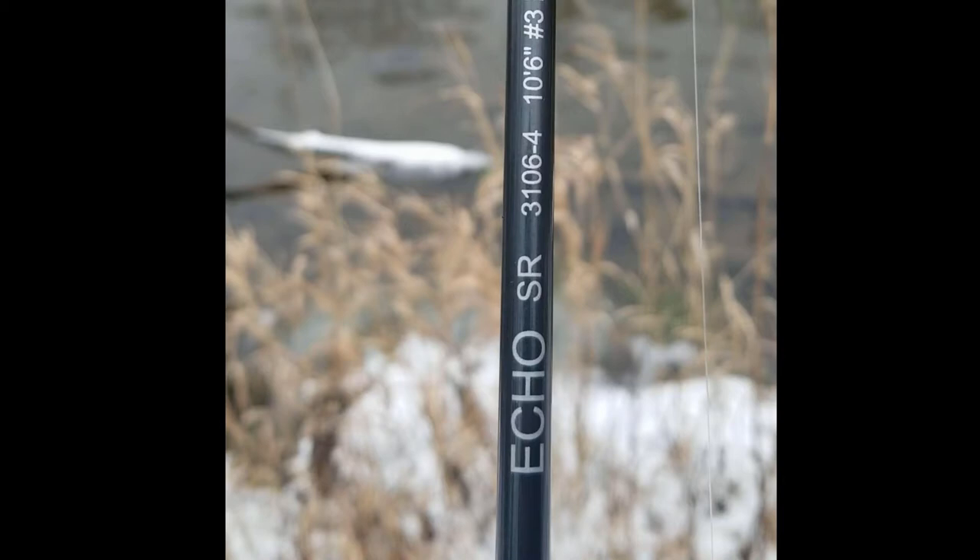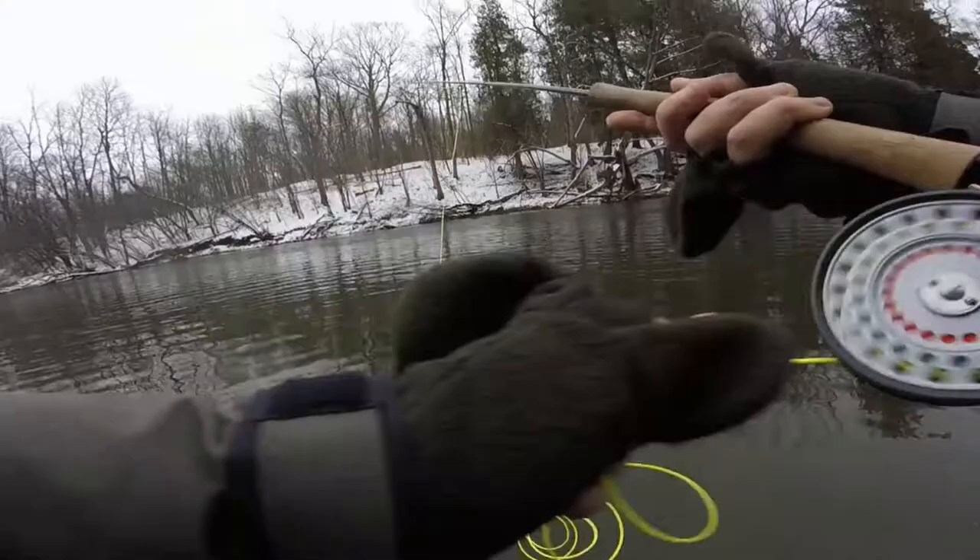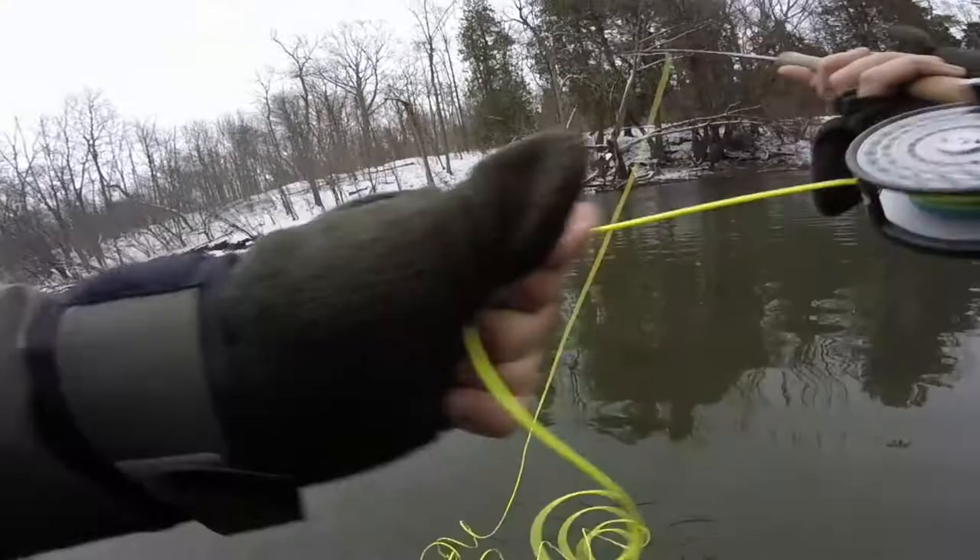We're going to be using an Echo two-handed three-weight switch rod, an old Hardy Zenith click reel. The line is going to be a Wolf triangle taper — five-weight to match the rod — with a Rio Versa leader, seven foot, four inches per second sink rate, and a 10-foot 4x leader. Top that off with a Prince Nymph leech.